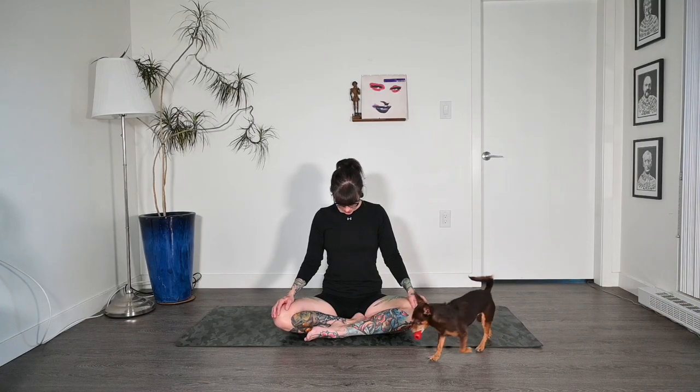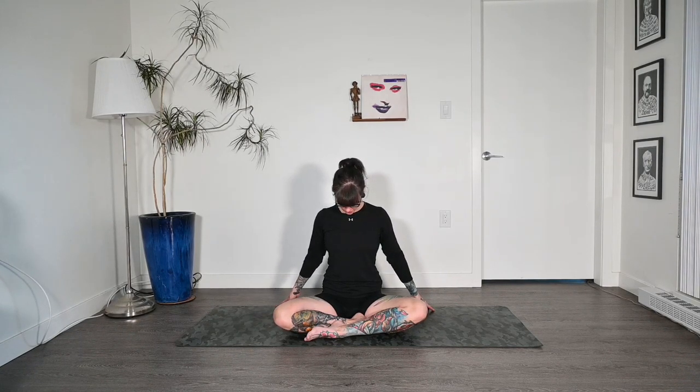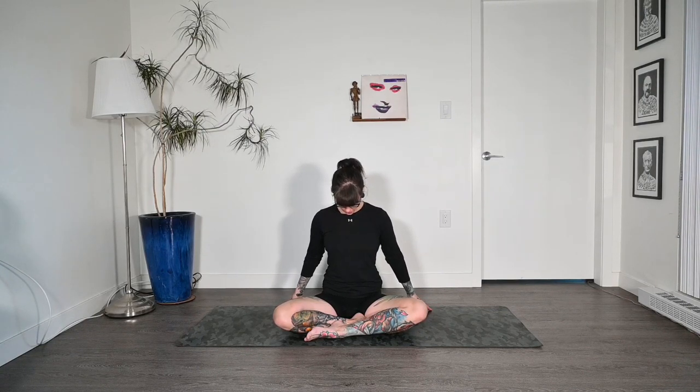Just breathing here. If you'd like to add on, you can drop the hands gently behind you, about a hand's distance behind. Roll those shoulders down and let the hands relax. You can feel a nice stretch along the whole upper back and along the back of the neck. Then bring the head back up through center, hands come to thighs.